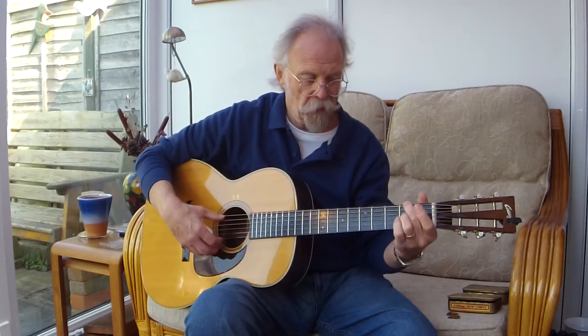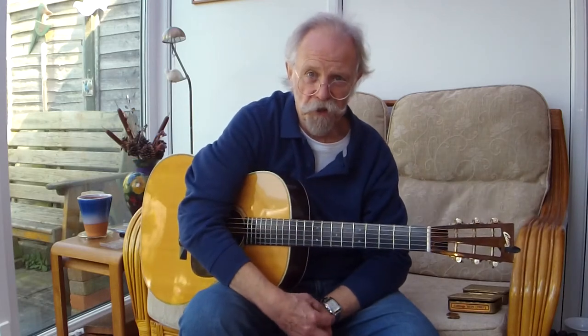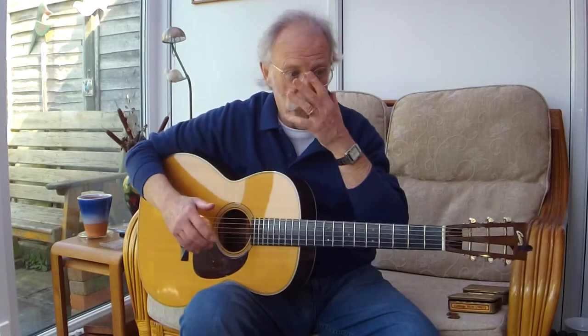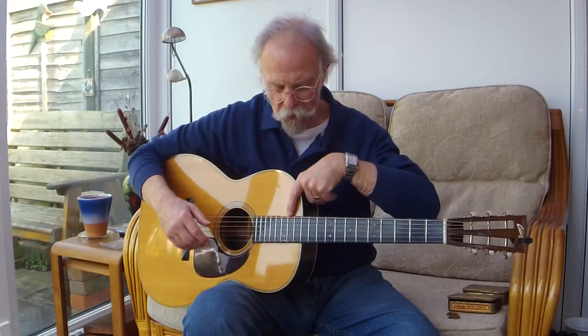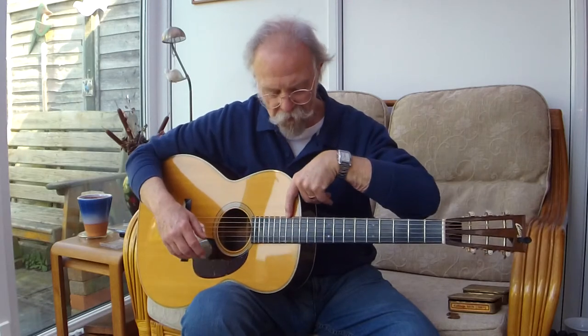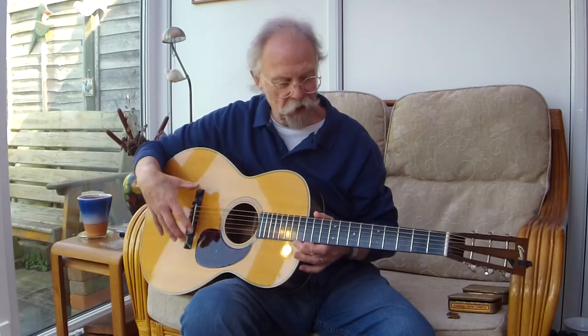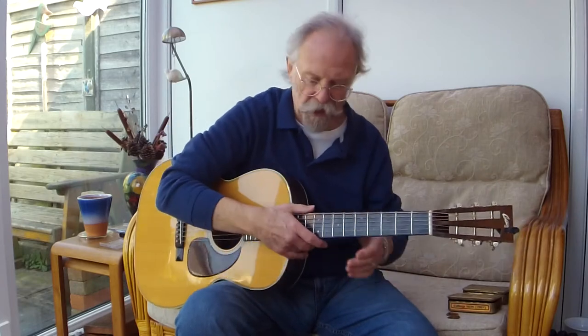Meeting at the 12th fret, of course, as were all Martin guitars until 1929, when this was converted to a rhythm guitar called the Orchestra Model, by reducing the body size to meet at the 14th fret, moving the bridge a little bit forward, and of course a slab head and a thinner neck.